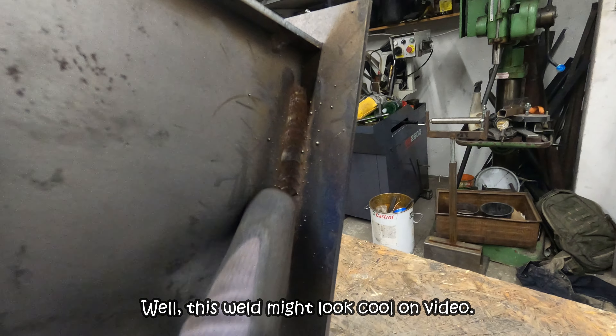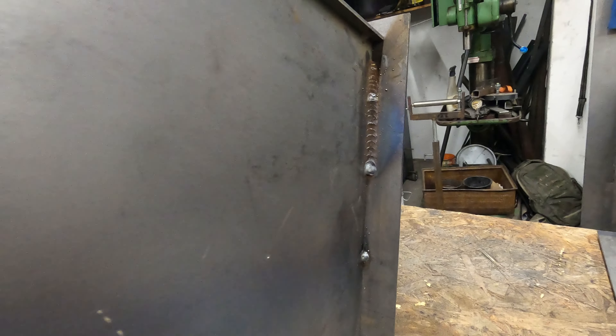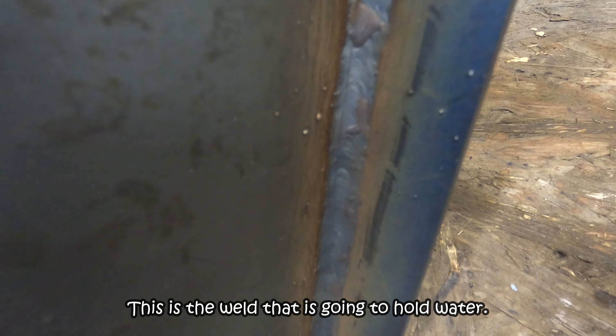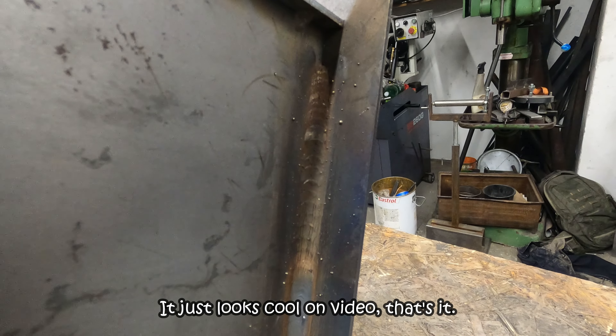This weld may look cool on video — it's edited that way — but this is definitely what you should not do. This is the weld that's gonna hold water. Most definitely don't do this; it just looks cool on video, that's it.